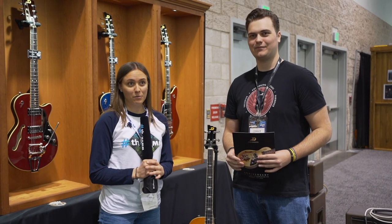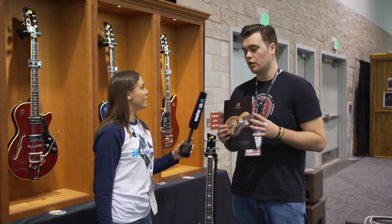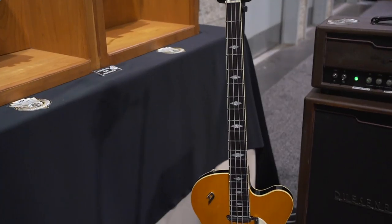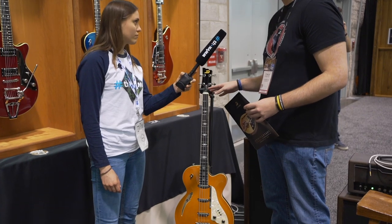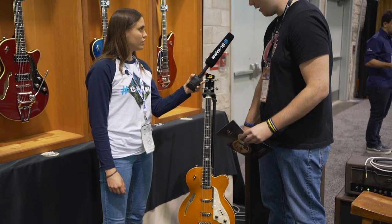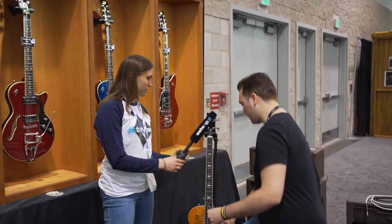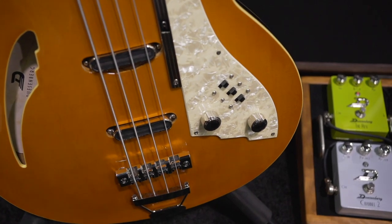We are here at the Duesenberg booth. Can you tell me something new this year? In terms of basses that we have new this year, we have the Duesenberg Motown bass. We actually discontinued this a couple years ago — it had a different color called the Fireburst — but this year we have it in the vintage orange. It's the same type of model and has a similar pickup system with a three-way pickup as well.